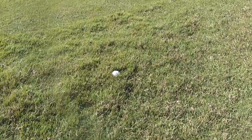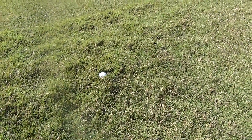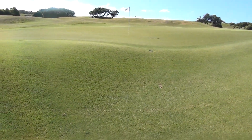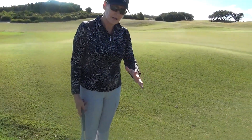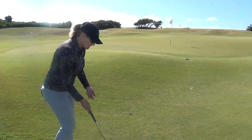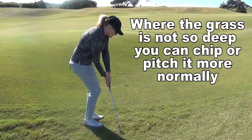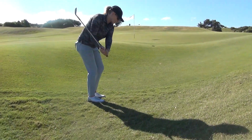This is another one buried in thick rough. We thought we'd do a second version of the deep rough near the green. This time we're going to play it the same way — the bunker shot technique where you hit the ground or the grass before the ball, splashing it out. We're going to take a pretty good length swing even though it's a short shot, because we need to get through that heavy grass.